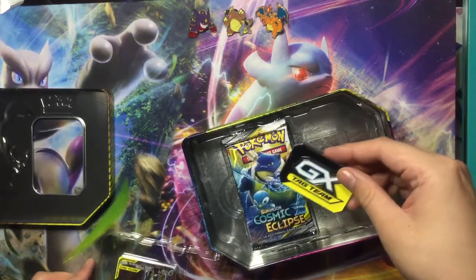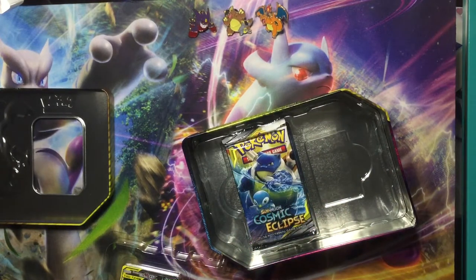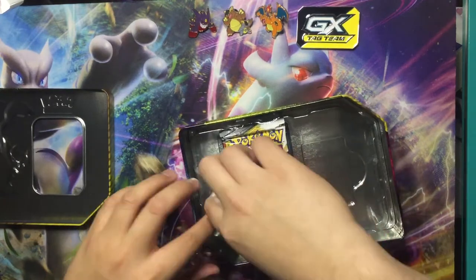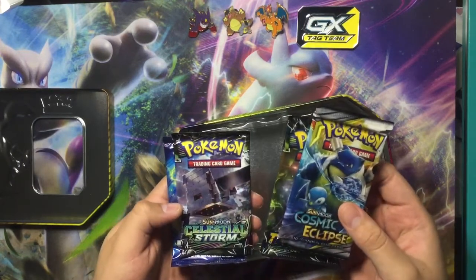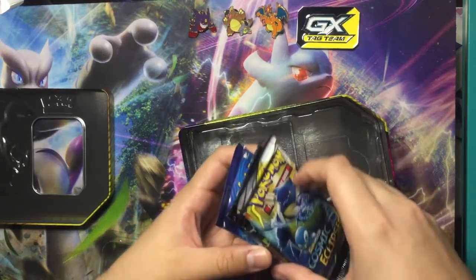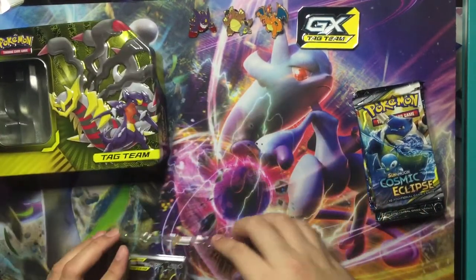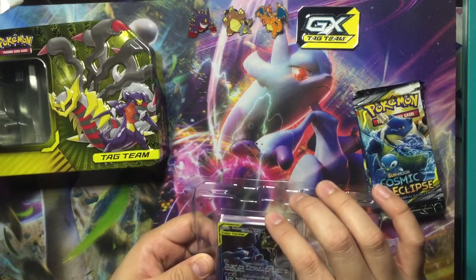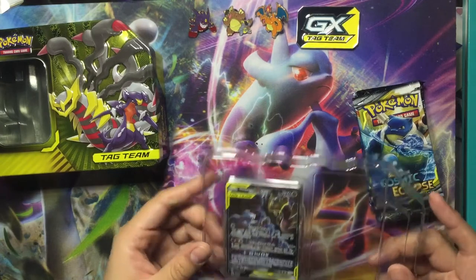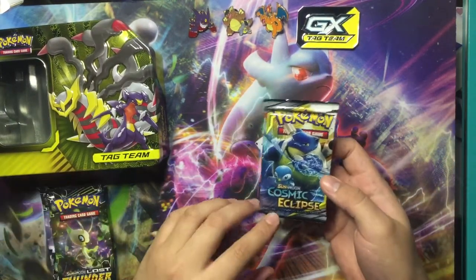Oh, this is pretty cool — I never seen one of these. It's like a Pokémon GX coin or figure, just put that right there. And it came with some Cosmic Eclipse, Lost Thunder, Celestial Storm, and an Evolution pack. Okay, let's look at the promo card — the Garchomp. Both of these look nice. Put that off to the side and let's get straight to it.